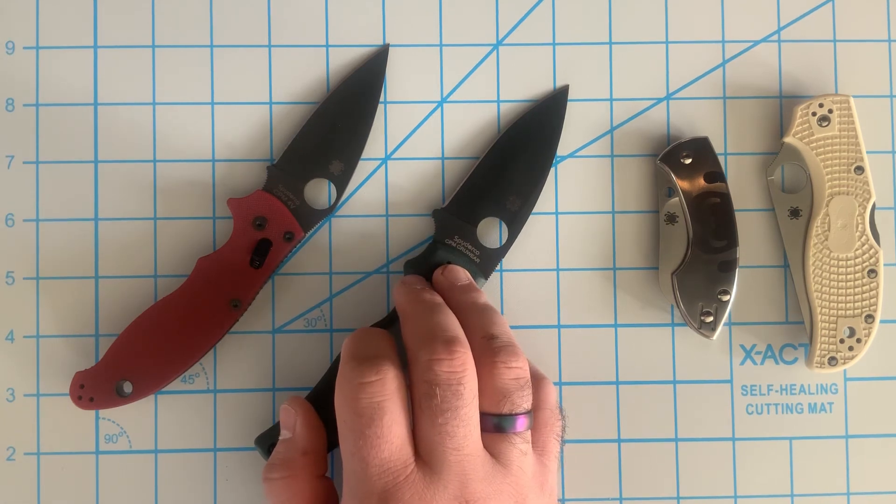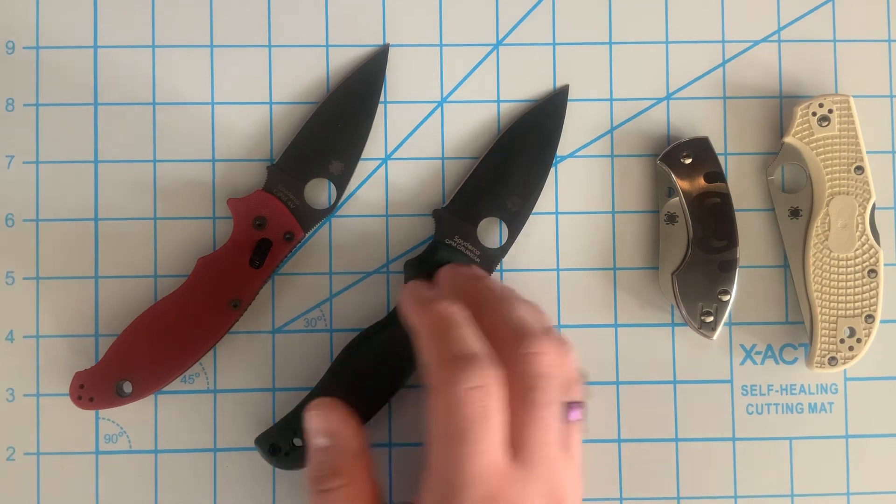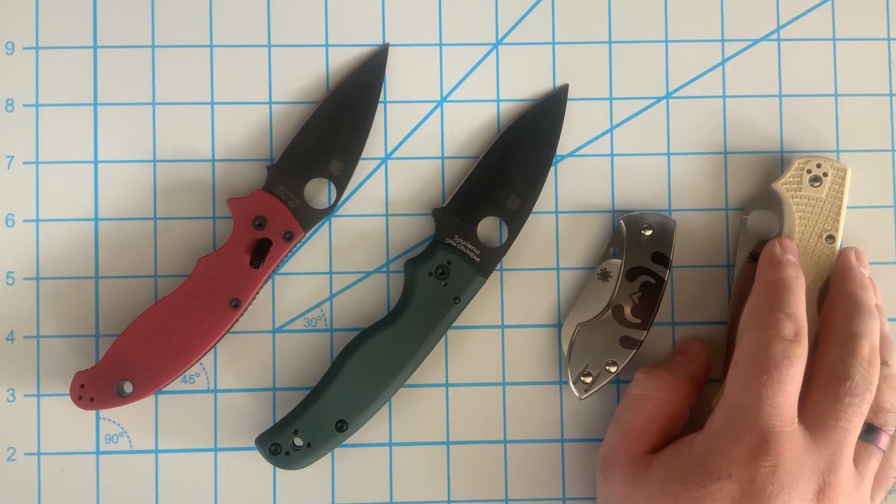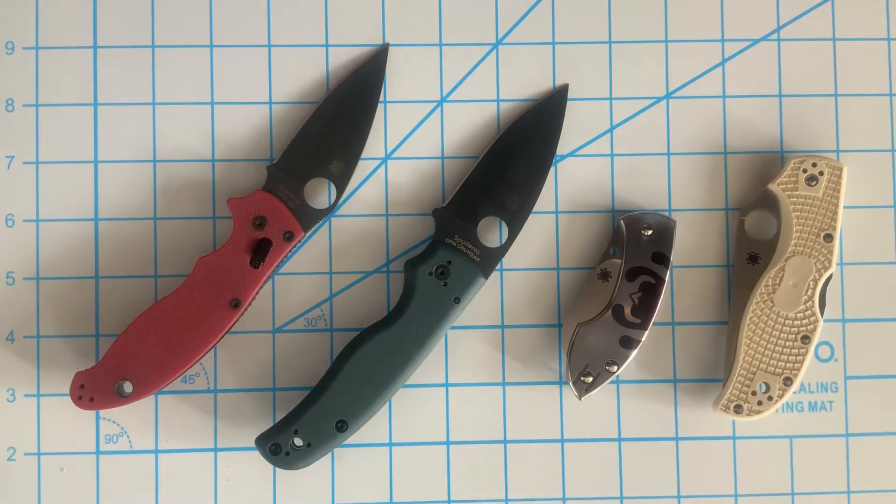The CRU-WEAR is incredible — tears through stuff and holds an incredible edge. These are great knives. Sorry, my dogs are barking — apparently I have to go answer the door. Thanks for watching, talk to you guys soon.